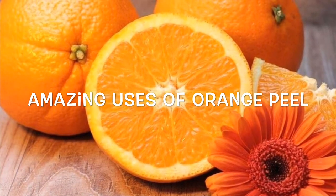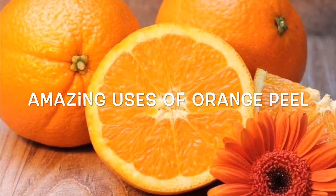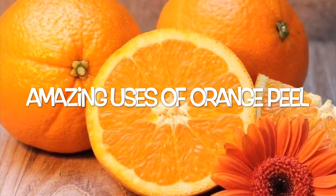Hello friends, today I am going to share a wonderful recipe: orange peel DIY. Let's get started.